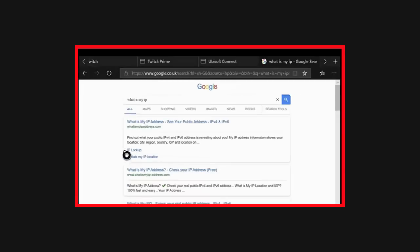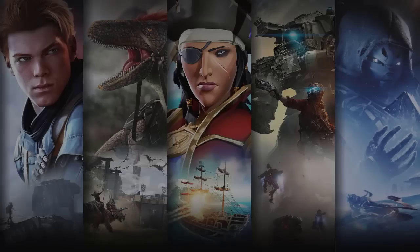You can then open the browser on your Xbox, search 'what is my IP', and see if it's changed for you. That's it.